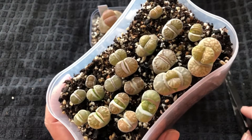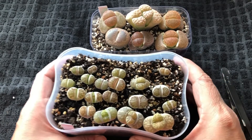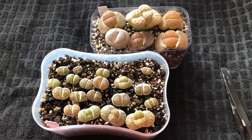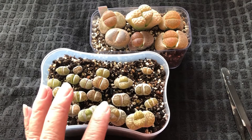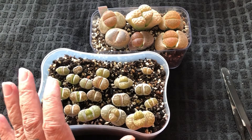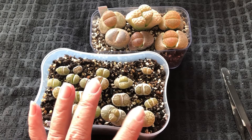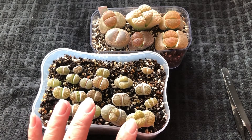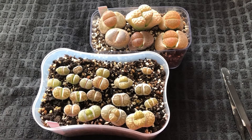Ensure you use the correct soil mix and do not water them just because you think they need water. When they wrinkle, you water them. When they are shedding, you don't water them — only water them after they complete shedding. I did a very light watering just to make sure the root is growing, and also because the baby is taking all the nutrients from the mother. I want to make sure the root is growing so that after they complete shedding, they are very comfortable in the soil.